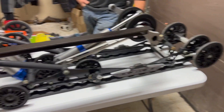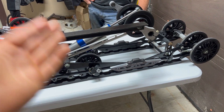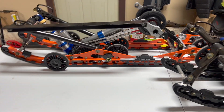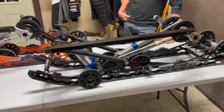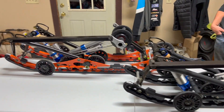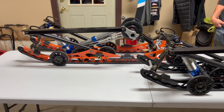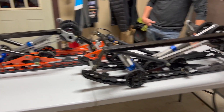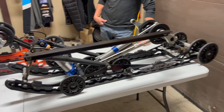We have a standard naturally aspirated VR1 rear skid and a Boost VR1 skid. This video we're going to talk about what changed from the naturally aspirated skid to the boost skid, but we're also going to talk about the geometry of how the suspension works in general, because not a lot of times do you see it go through the full range of motion.